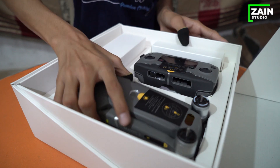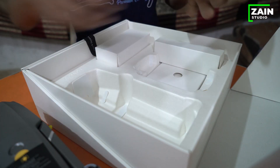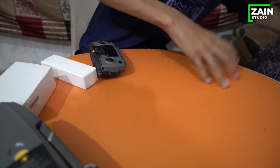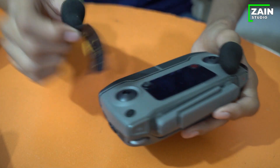This is a drone camera. This is a remote control. Now let's keep all of these things on the side and one by one let's tell you what these things are. This is the remote control — let's see what it is.